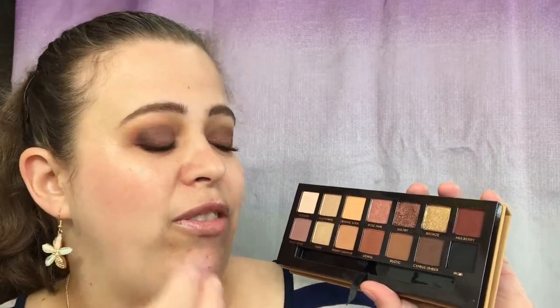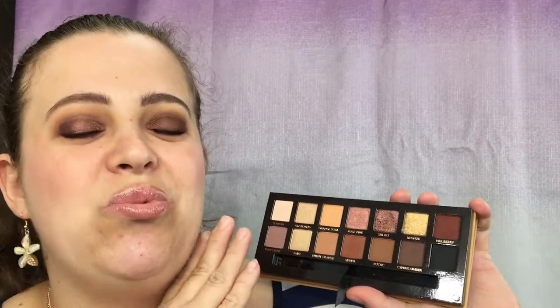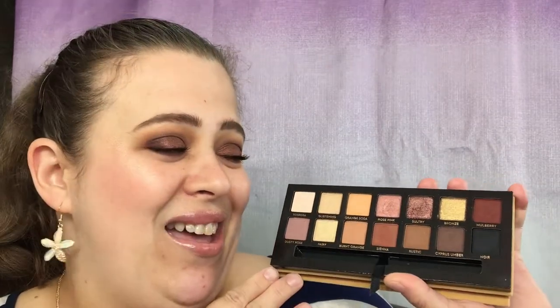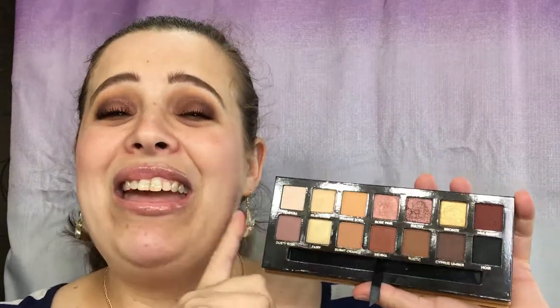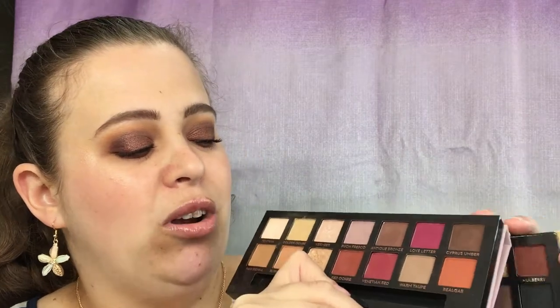The Modern Renaissance is a staple in everybody's collection, and I believe this is another staple. As far as the feel — the shade Mulberry has a little bit of dryness — but I had no issues with it whatsoever on the eyes. Everything is stunning. She really did a good job, this was well thought out. I would buy this all over again, and I think I'm actually going to enjoy this palette more than the Modern Renaissance. It has more shades that suit me — less of the stronger reds and pinks.